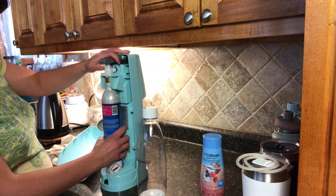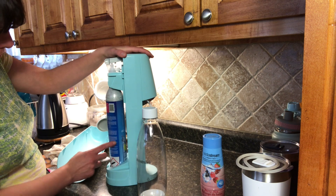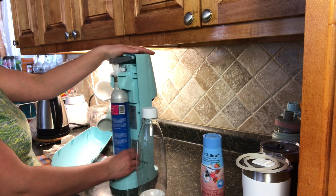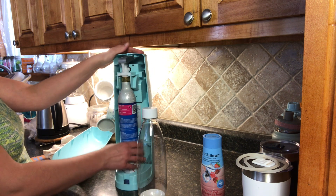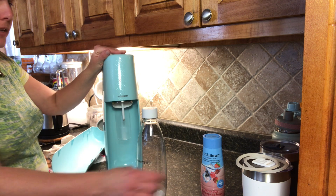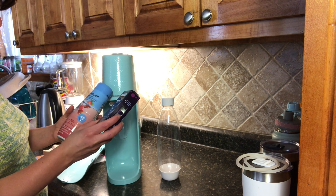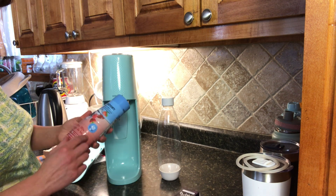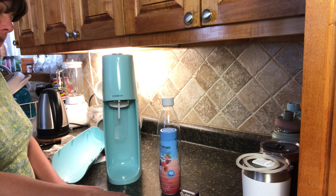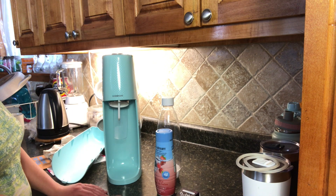I believe this part comes out when you need to replace it. I'm not sure if these are worth anything when you take them back to those stores that sell them — you would have to check with your local store and then you would just get a new one. I also received some flavorings that can go into the water. I got a bubli drops — a blackberry bubli and a berry mix. I believe you can get a variety of fruit flavors. I've also seen soda flavors like Pepsi and Coca-Cola. So we're going to put this together and then I'll show you how it works.